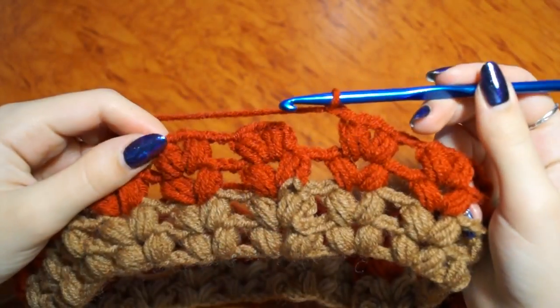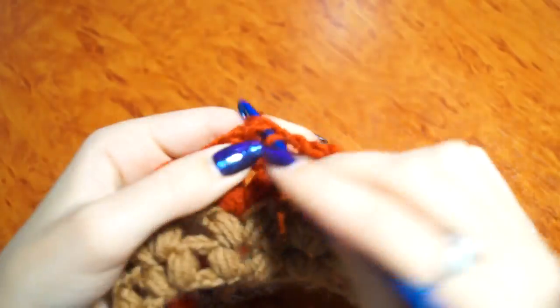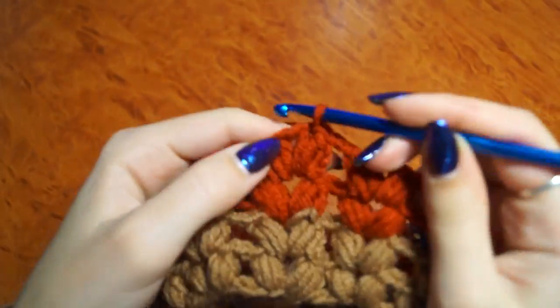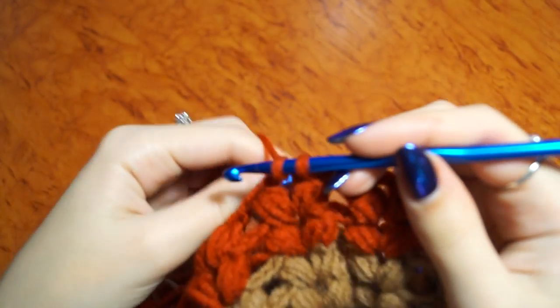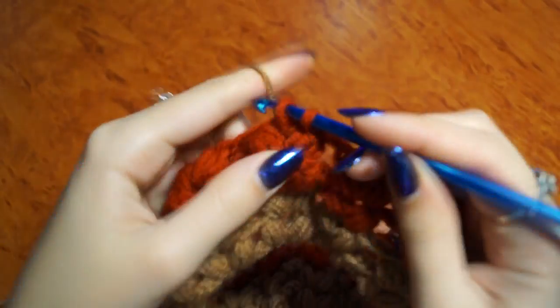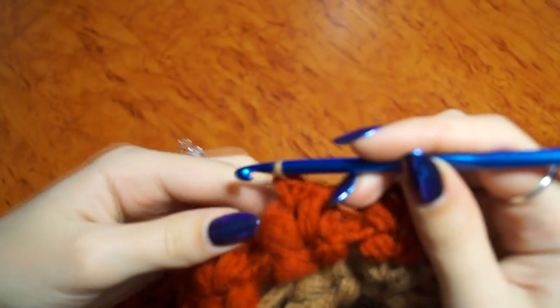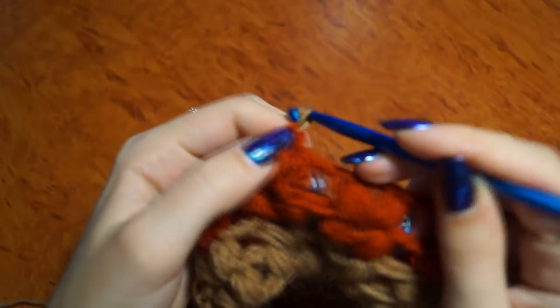Я довязала прошлый ряд и связала ещё один. Соединяюсь с началом ряда. Перехожу на центр арки. И следующую петлю я делаю вот этой ниткой. И продолжаю вязать по той же схеме. (I finished the previous row and knitted one more. I join to the beginning of the row. I move to the center of the arc. And I make the next stitch with this thread. And continue knitting by the same pattern.)